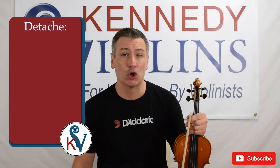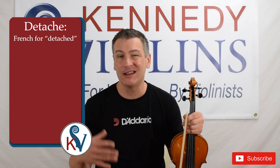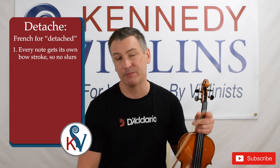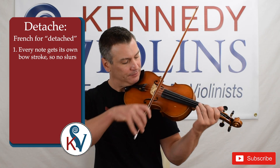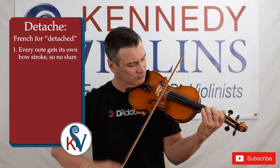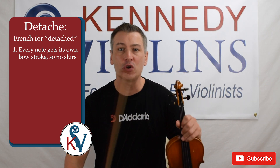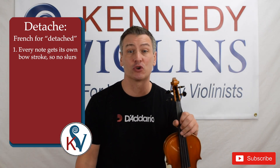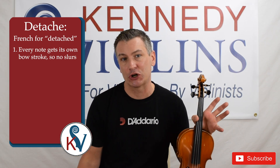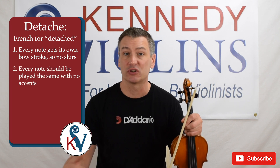So what is Détaché Stroke? Well, Détaché is just French for detached. Basically it just means any stroke where you have one note per bow stroke and they're all separate, so you're not going to use any slurs. You can have long strokes, short strokes, or some in between, but as long as they're not connected and they're separated, they're Détaché. Détaché strokes are also the same — every stroke that you play will be similar.